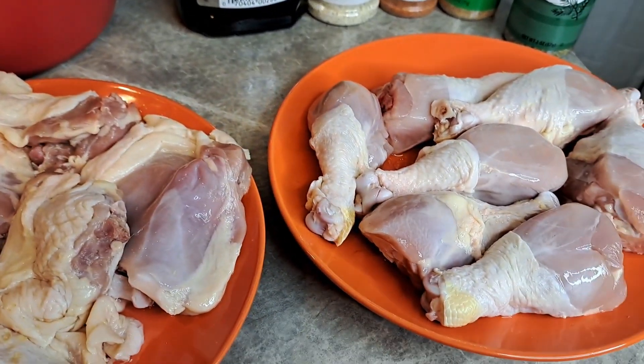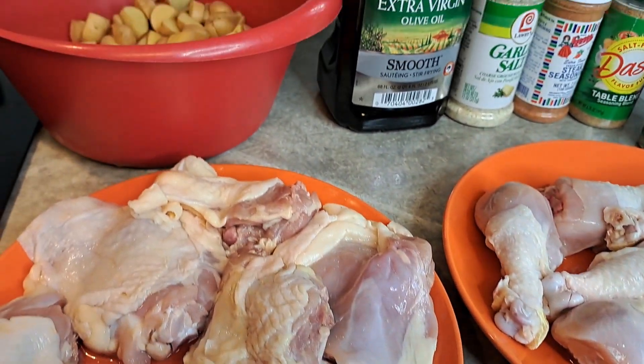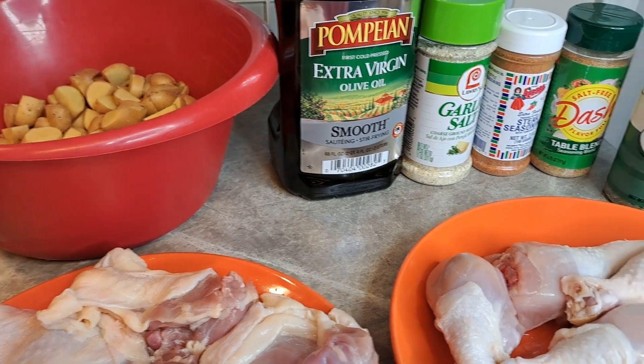Welcome back! We are going to do a sheet pan roasted chicken and veggies.